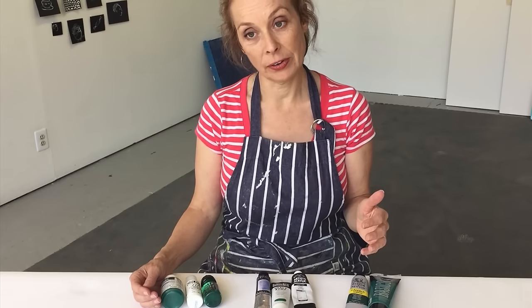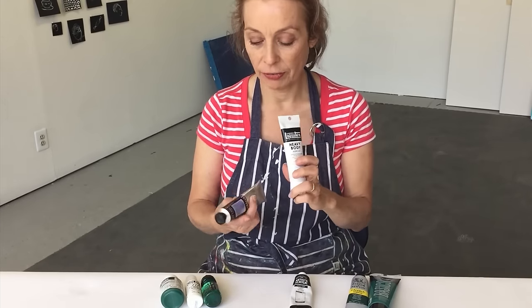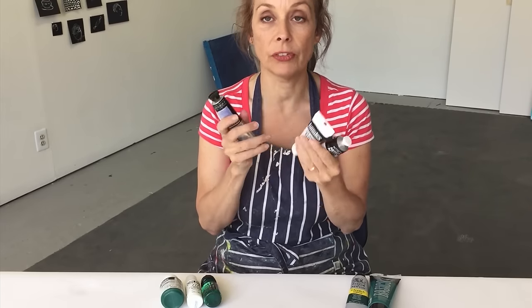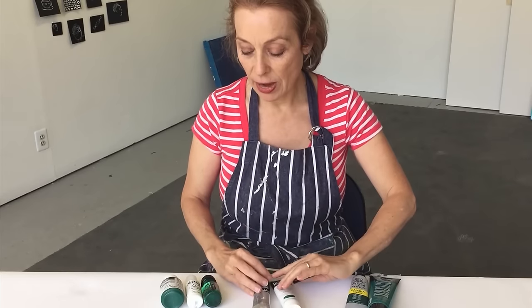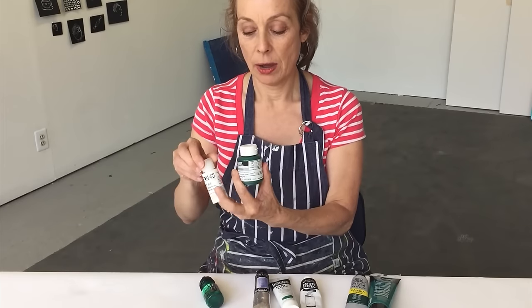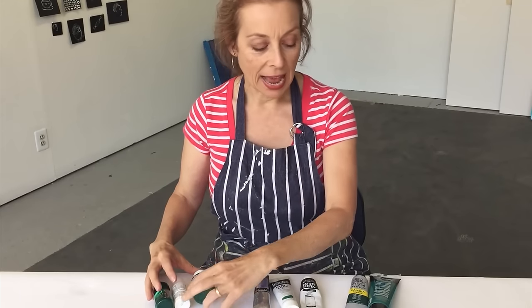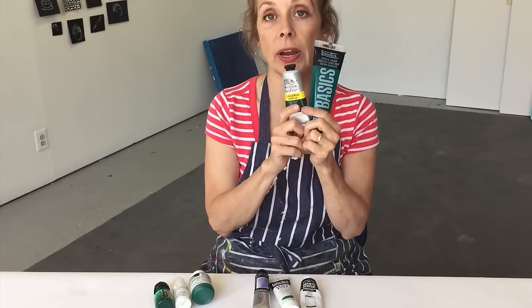There are a few different categories of acrylic paints. The most commonly known are heavy body — I have some Sennelier, some Liquitex, some Windsor Newton. These generally come in tubes and they're the consistency of oil paint, so they were designed to be an imitation of oil paint. As acrylics have developed, they've realized they can do a lot more with different fluidities, or viscosities, the technical term. So now you also have soft body, fluid, and ink in acrylics. Lastly, we have student grade, and I'll talk about the difference and when you might want to choose student grade over professional grade.